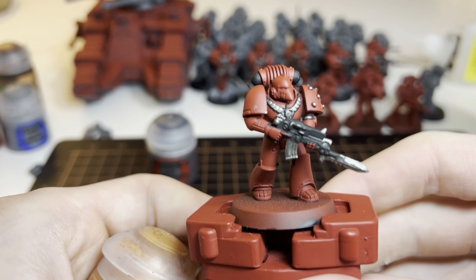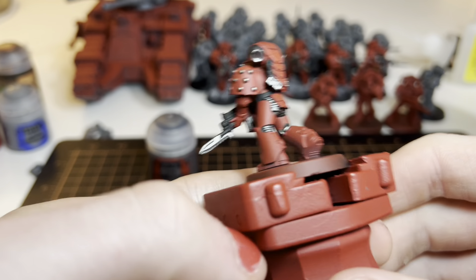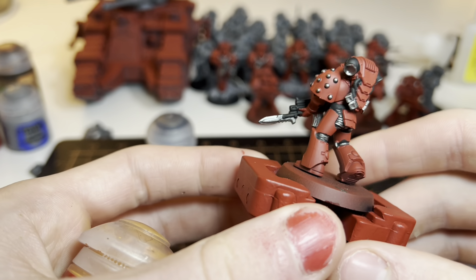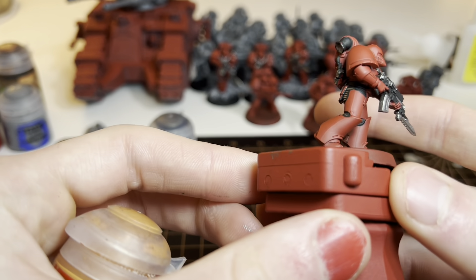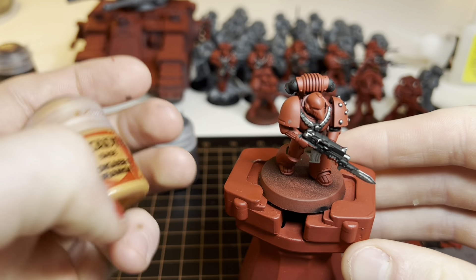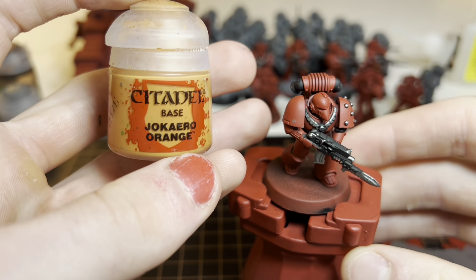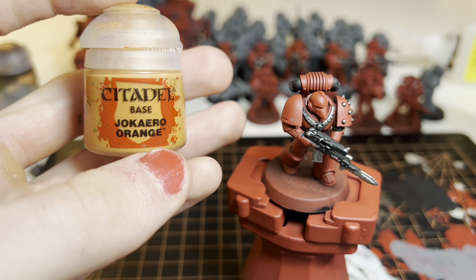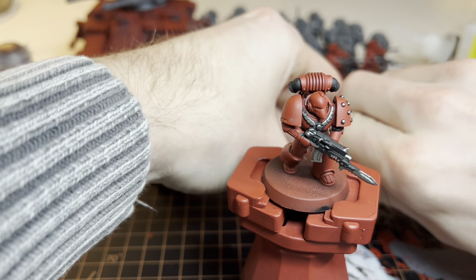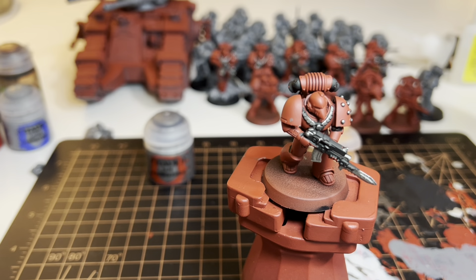Alright, so we've finished with the silver — here are all the places I hit with it. Even if you mess up, it's not a big deal because you're going to go back over in red. While we wait for that to dry, we're going to take Chikaru orange to pick out the eyes.